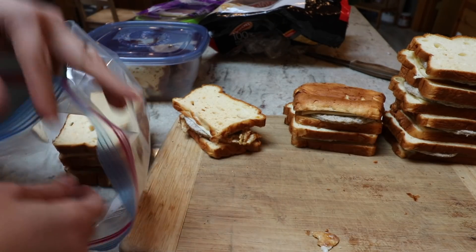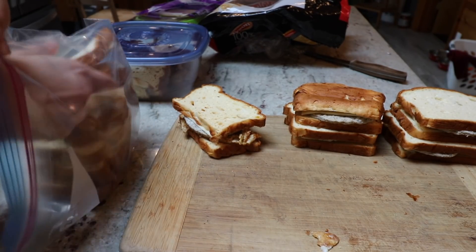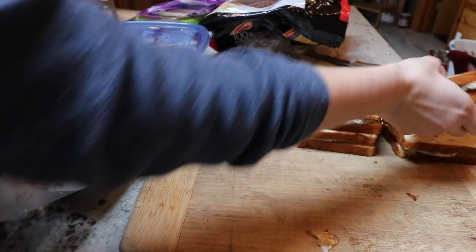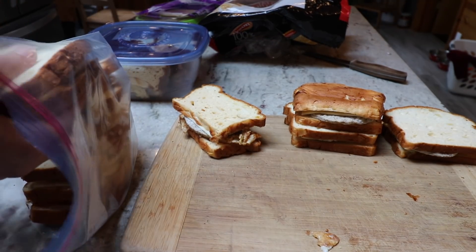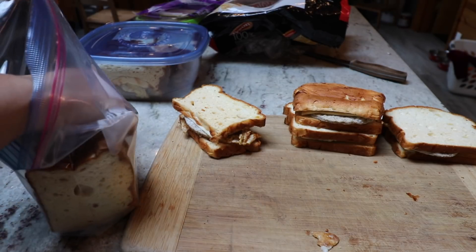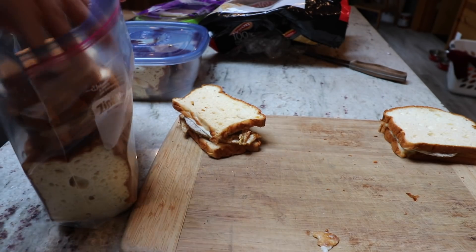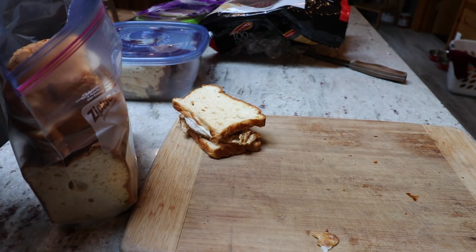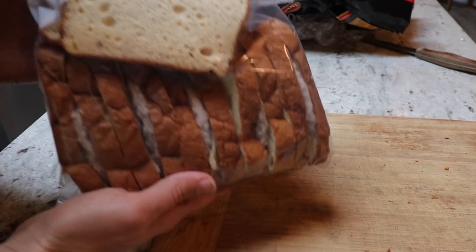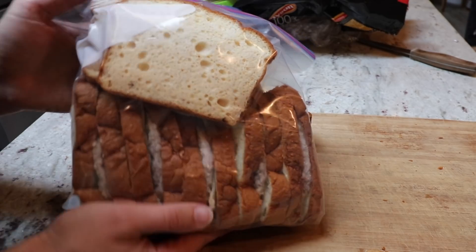The way I typically defrost these is that when I'm starting to get low on the ones in the fridge, I will pull a bag from the freezer and just stick it in the fridge and it'll defrost slowly — I've found that's the best way to do it. Then it's super easy in the morning to pull one or two out and throw them in the microwave to heat them up. If they're frozen solid, you can heat them in the microwave on 50% power until defrosted and then maybe 30 seconds on high power to get the cheese nice and melty. The egg bread actually freezes really nicely, and especially if you let it defrost slowly in the fridge, it keeps a really good texture.